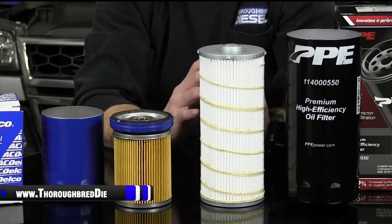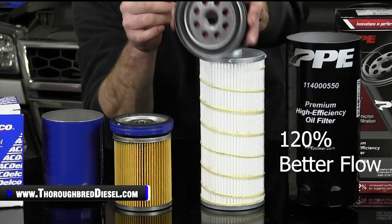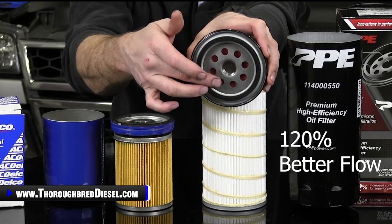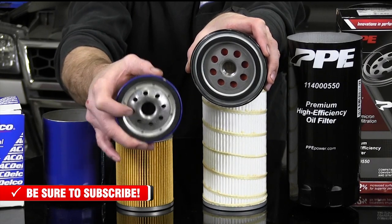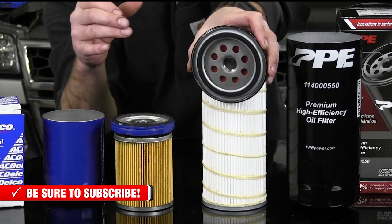Now let's talk about flow on this. 120% better flow from this filter. The oil passages on the PPE setup are 120% larger than the stock ones. The stock passages for your oil inlet flow on the filter are much, much smaller than what you have with the PPE setup.